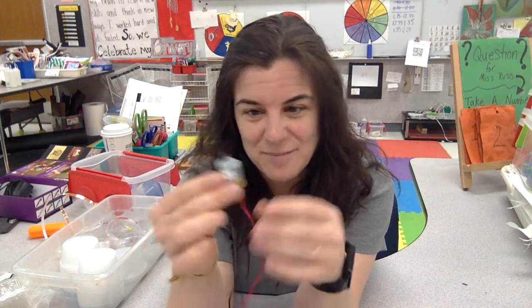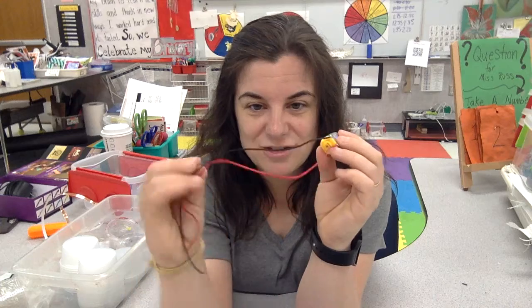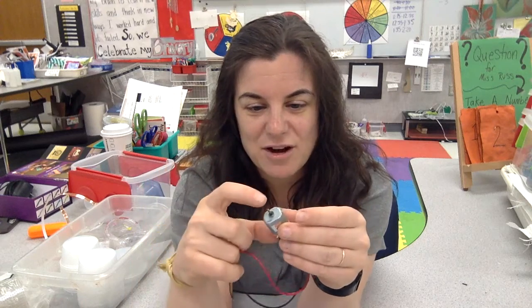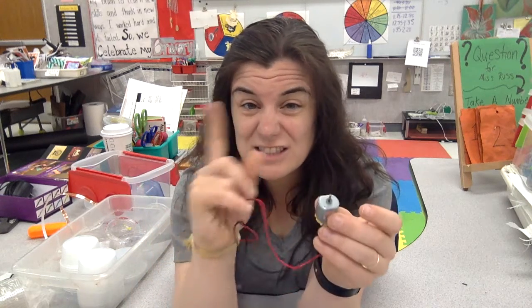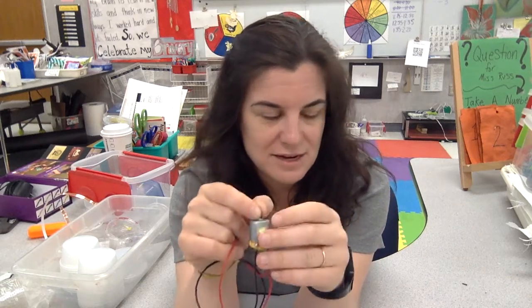So first off, what is a motor? Well, this is a motor. We'll get into the inner workings of this part, but basically what you need to know is that electricity goes in and out of the motor. And then this part right here just spins super fast — you can't even see it when it is spinning.